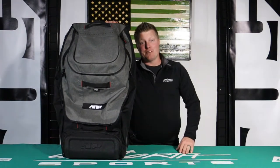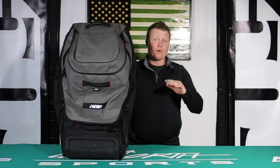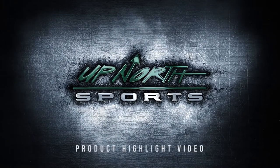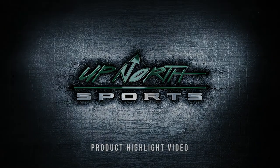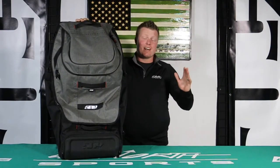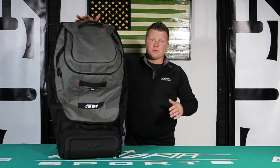You guys got to check out this new bag by 509. You're going to be able to carry your gear wherever you're going this year. Hey guys, Matt here with Up North Sports. Today you're checking out the newest piece of luggage in the 509 lineup — this is the biggest one.